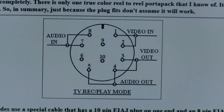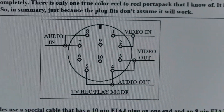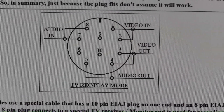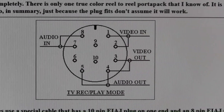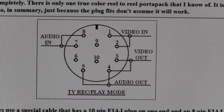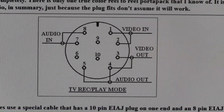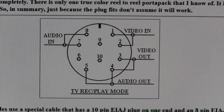Scroll down the page to the picture of the 10-pin connector called TV record/play mode. The 10-pin jack typically has two modes: one is camera mode and the other is TV mode. TV mode was used when you were not operating in portable mode and you were playing back on your TV monitor, or you were recording an off-the-air program. Note that in this mode there are four signals on the jack: video in, video out, audio in, and audio out.